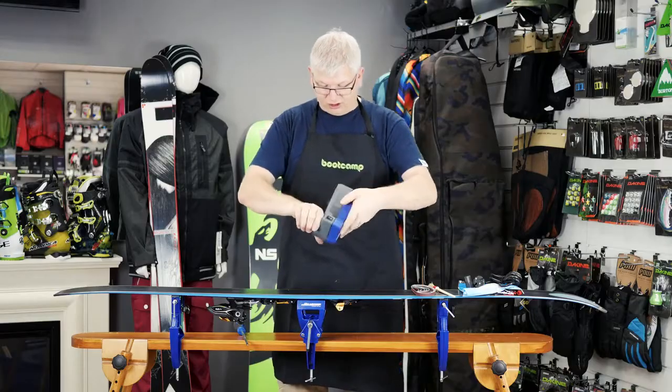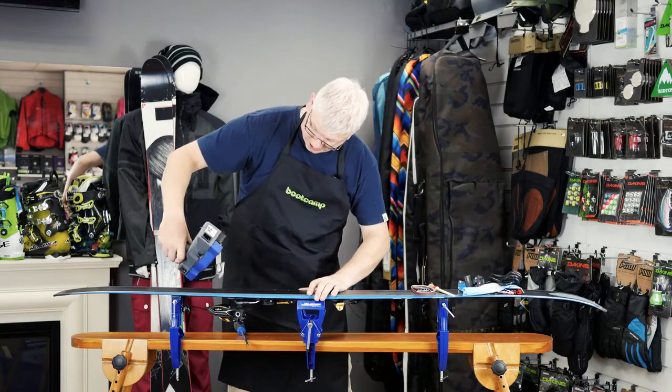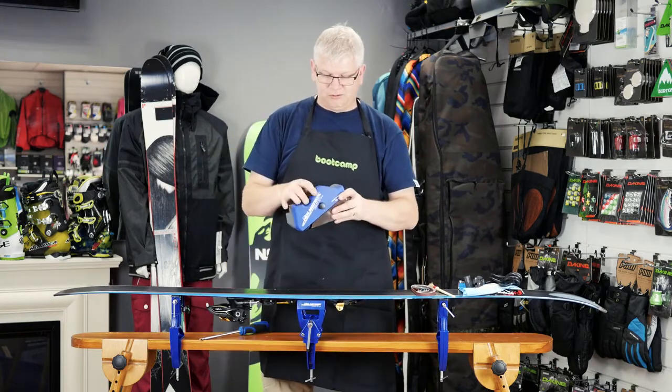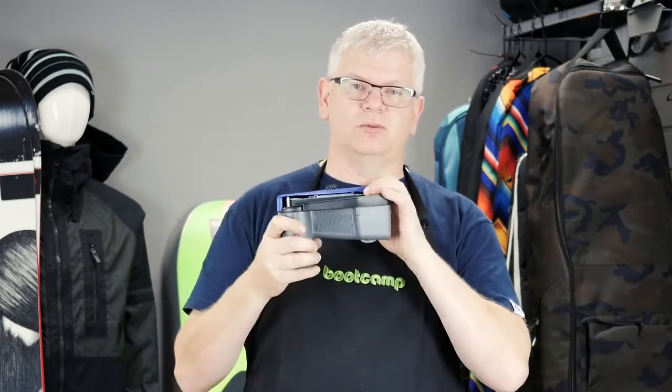You then get the tool, put it on the side of the ski and work along it in the direction of the arrow. It would be very noisy to demonstrate here, but it's just to give you an idea of how you apply it to the ski. It takes a few seconds to go down the ski once. You would do a coarse pass first and then do a fine. If your side wall is proud — which can stop you with a hand tuner from getting the edge you want — this is not a problem.